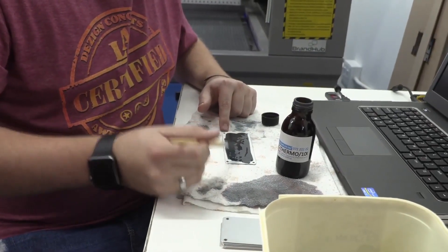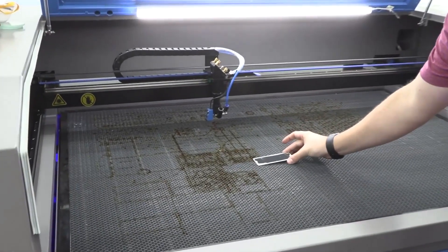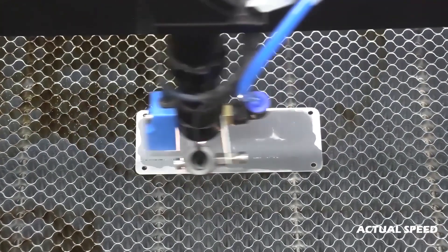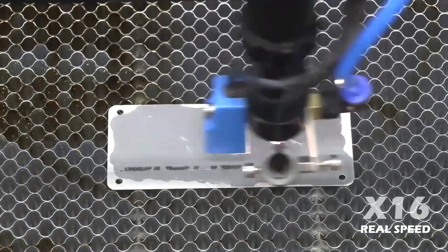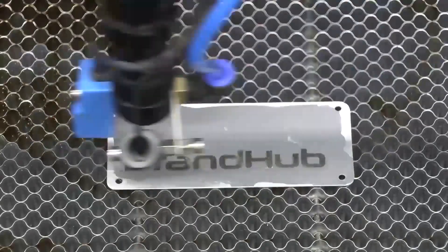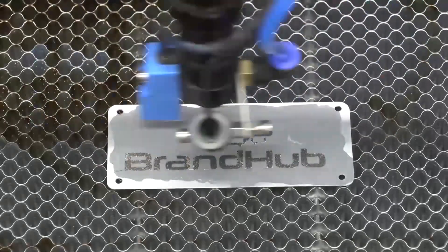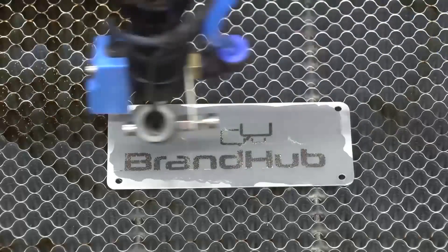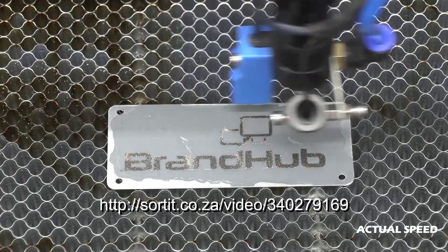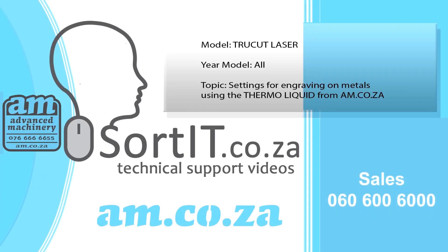Did you know that there's a really cool liquid called Thermo Kliquid from AM.co.za that you can use to engrave on metal on your laser machine? And it's actually reusable, so it's super cost effective. Find out how to use it on our sorted video collection, and call our sales office for purchase or to find out more.